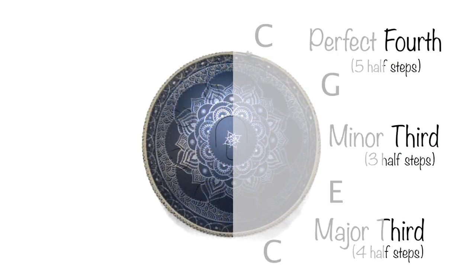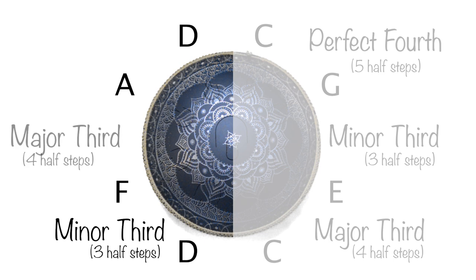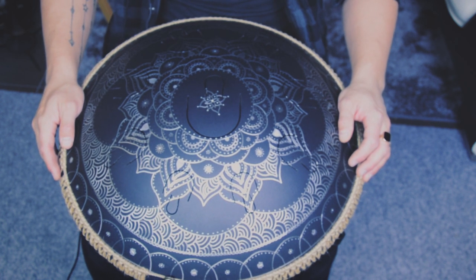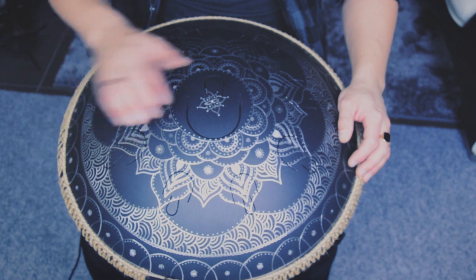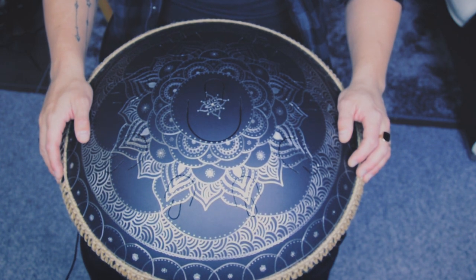Let's move on to the other side. Here we have a D, F, A and another D. If we look at the intervals we can see that we have a minor third, a major third and a perfect fourth. We can see that the first side had C both on the top and on the bottom, and this side has D on the top and the bottom. If we play these notes on the drum it sounds like this. And on the piano it sounds like this. Let's add the A. And over to the piano.